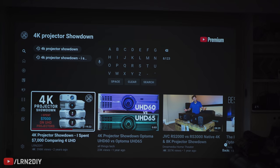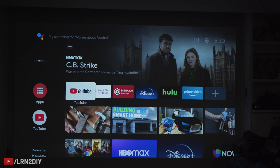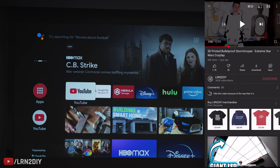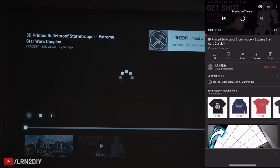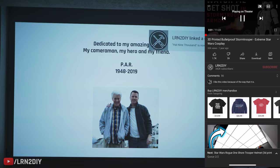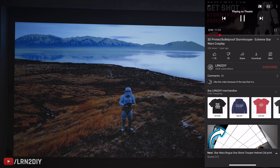Search for 4K projector showdown on YouTube — and there we go. I get my video search right there without having to type anything or fumble around the keyboard. Having Chromecast built in is a really cool feature, so I can just go right to my screen and hit Chromecast and then go to the theater — and it's going to connect right there.